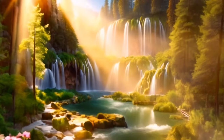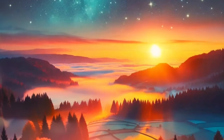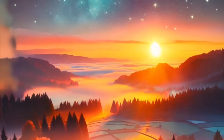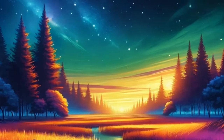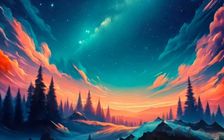Bring your awareness to your chest and upper back. Feel the light filling your chest, allowing you to breathe even more deeply and comfortably. As you exhale, let go of any remaining tension in your upper back, letting it melt away.